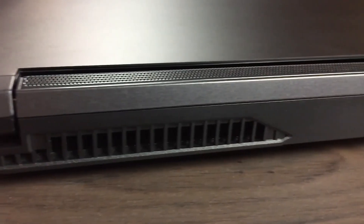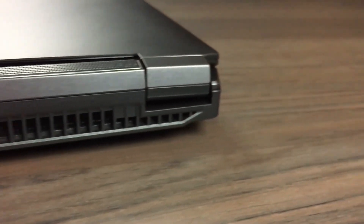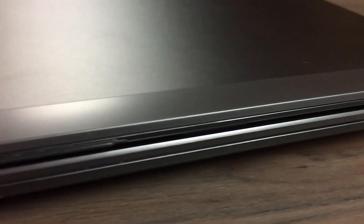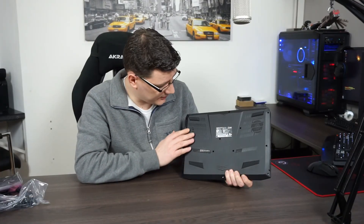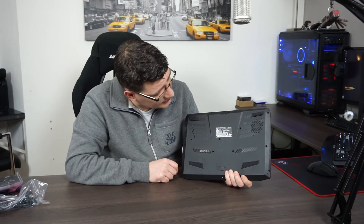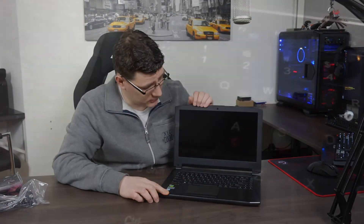Moving over to the back, you can see two big exhausts — one is for the CPU and the other one is for the GPU. Right in the middle is the power connection for powering the device. Moving over to the front of the laptop, there are no connections there but there are some LED indicators for power, charging, HDD/SSD activity, and airplane mode. At the bottom you can see the ventilation and also a product specification sticker.